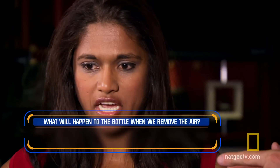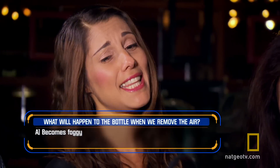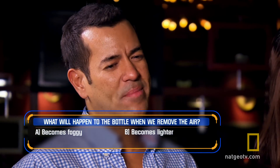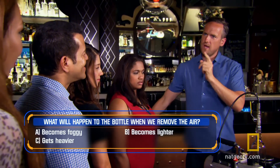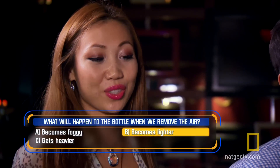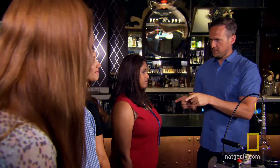It's going to be foggy inside. It's going to get foggy in there? I think it's going to get lighter. What do you think? I think it's going to be heavy — you think it's going to get heavier? So lighter, heavier... I would go with lighter, because you said that thing is sucking something out of it. So two for lighter, one for heavier, and you think it's going to get foggy in there?